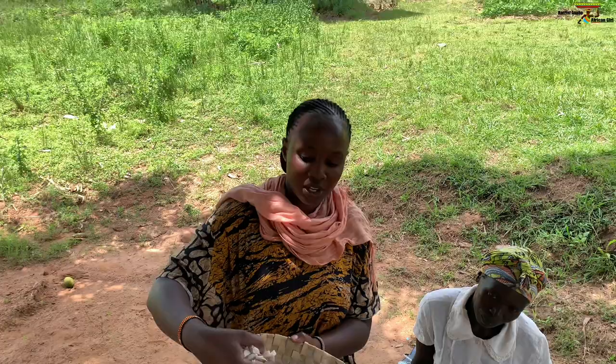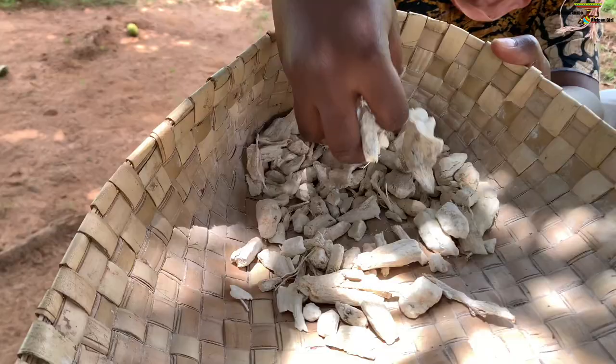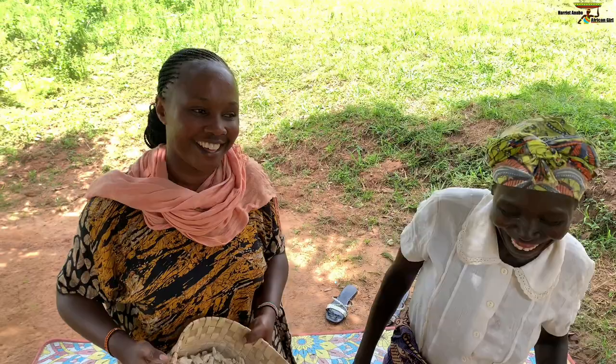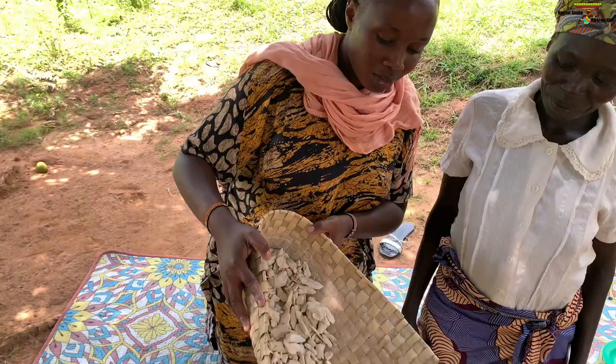The dried cassava — this is how it looks like. So we are going to be pounding it with my sister here. Scovia, say hello. So Scovia is going to be showing us how they do it and I'm also going to be part of it. Pour it in. Like that.